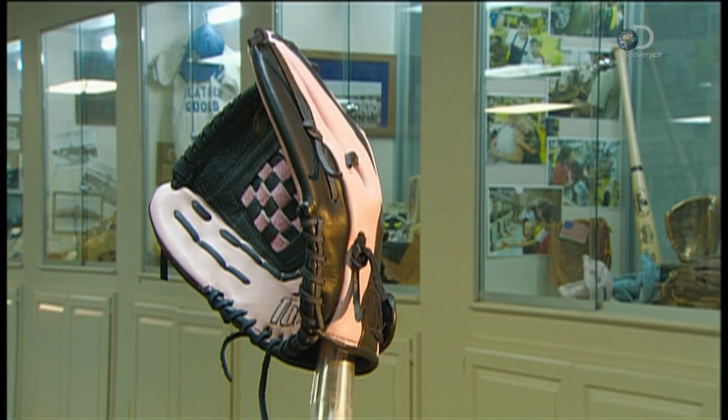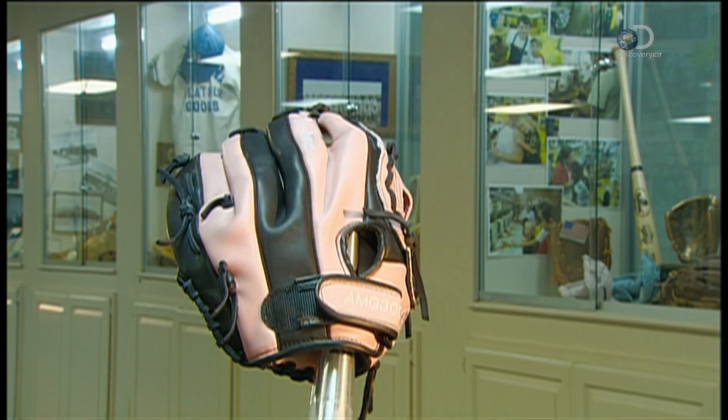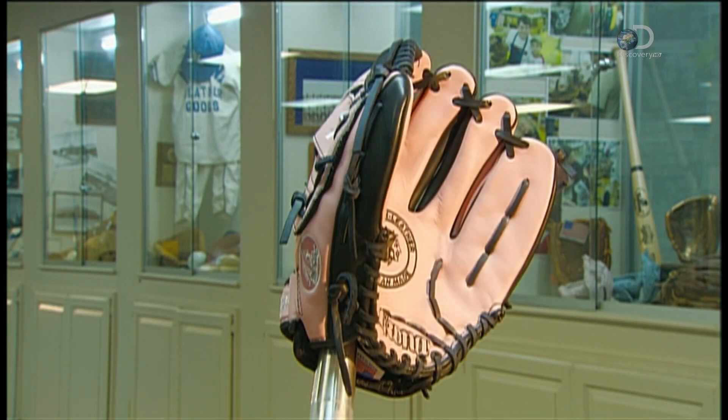Today's baseball gloves come in all different colors and styles. They are so finely hand-crafted, they could be called works of art.